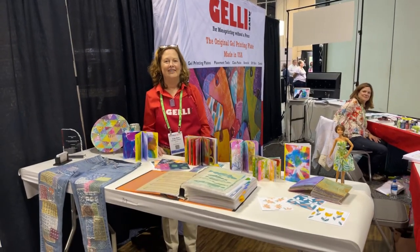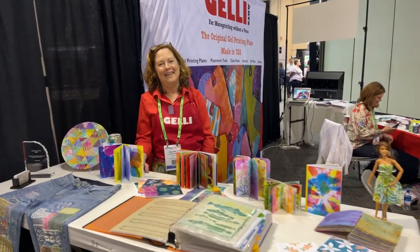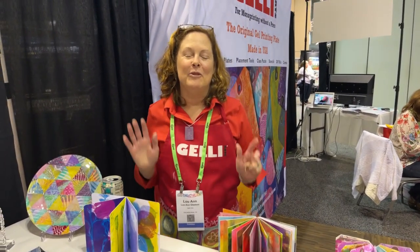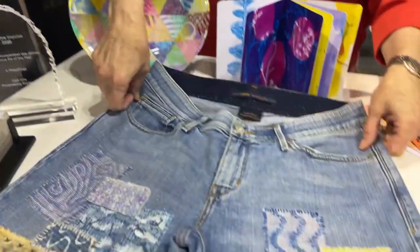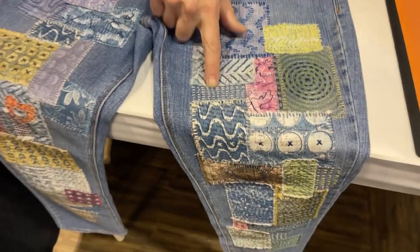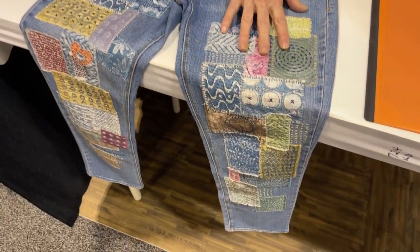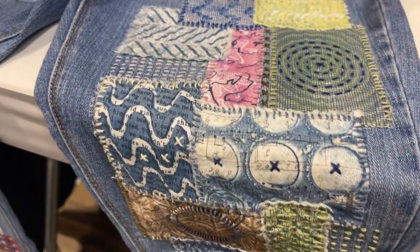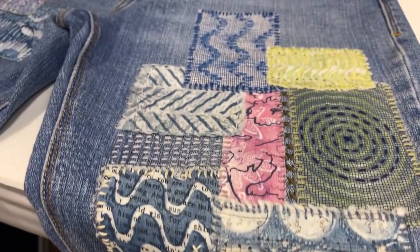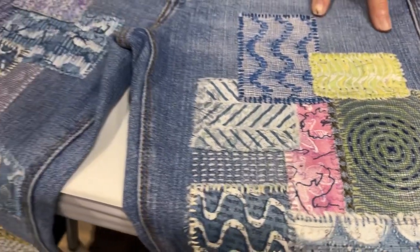Hi, I'm Luann from Jelly Arts and we have some really cool things to show you — things people have made with our plates. First of all, we have this pair of jeans with patches on. We've printed the patches and then Joan has done some beautiful hand stitching to attach the patches to the jeans.